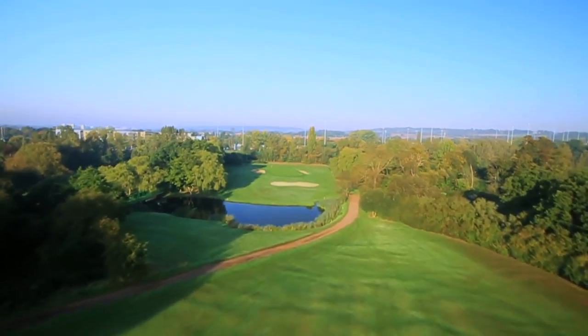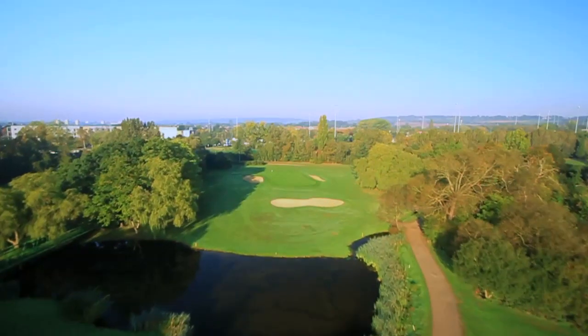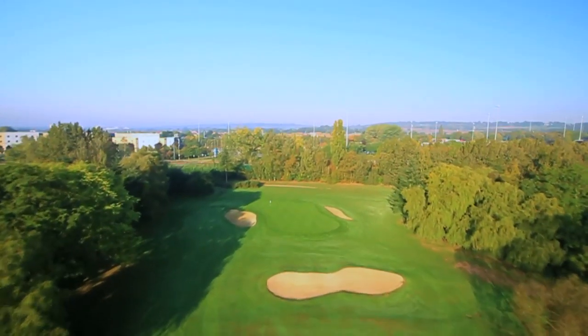This leaves a downhill second shot over water to a well-bunkered green. The putting surface slopes severely from back to front.